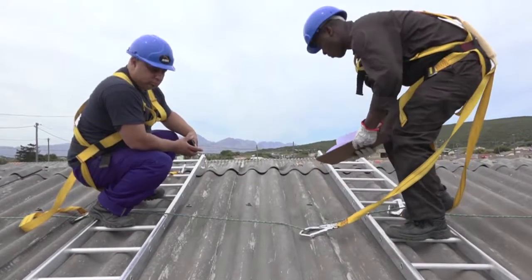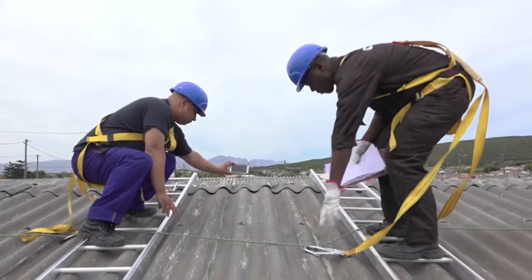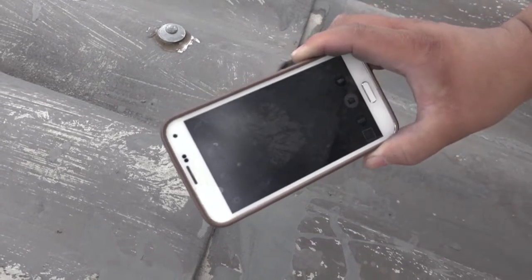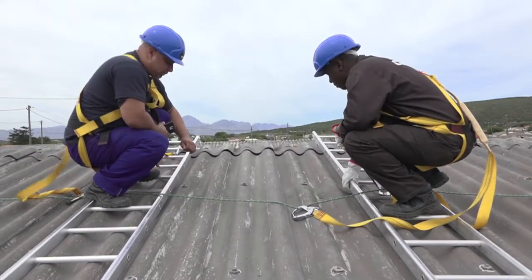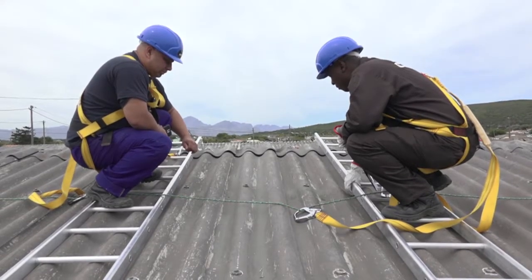As part of our inspection, it is good practice to take pictures of any defects on the roof so that these can be documented in case a repair needs to be done. Once the survey is complete, we are ready to start assembling our subframe for the installation before mounting it onto the roof.